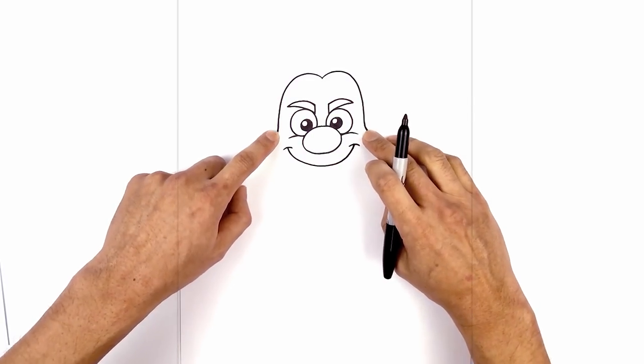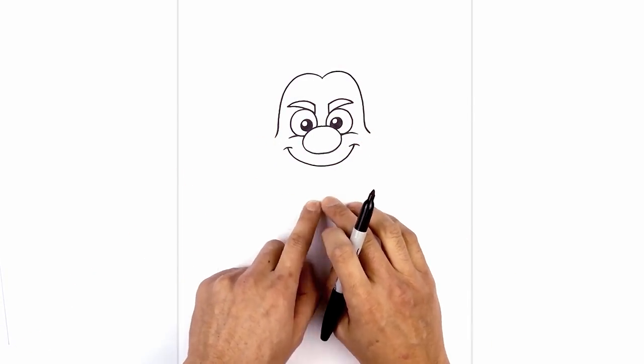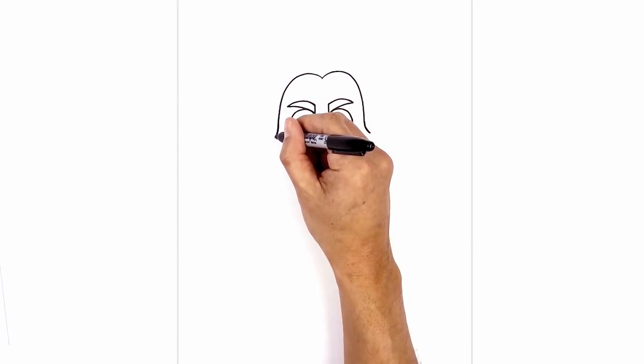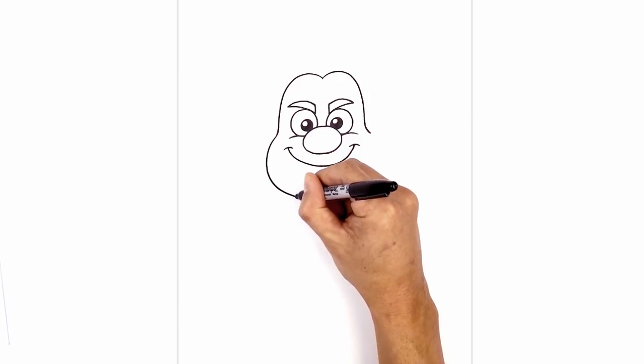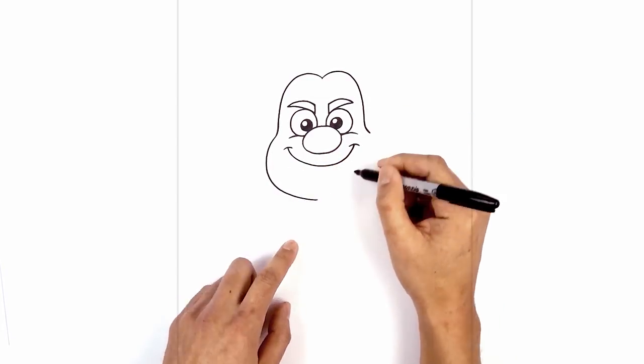Now I'm going to connect these two points with the lower part of the jaw, curving out and then down towards the chin. Starting on the left side, we're going to go out, then pull that in towards the chin at the bottom, and work my way back up towards the right.